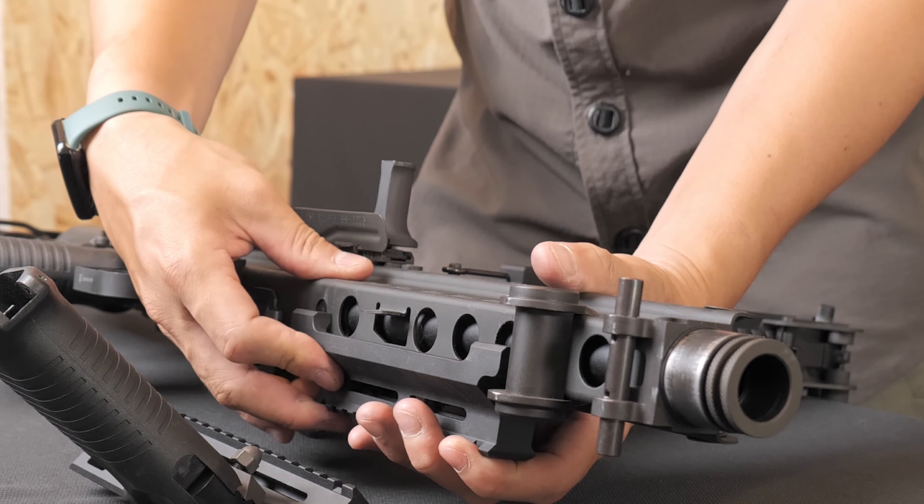Finally, push the gas nozzle fully into place. The magazine has a small hole underneath for gas filling. It is important not to overfill with gas. It is recommended to fill the gas for approximately 15 seconds per shooting session for optimal performance.